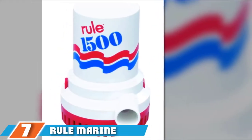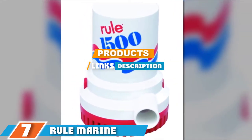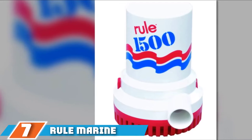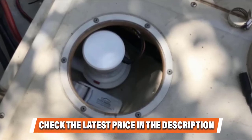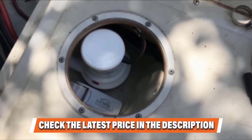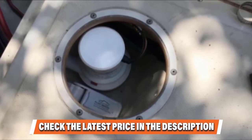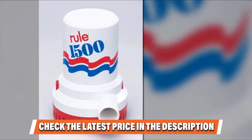At number seven on our list we have the Rule Marine bilge pump. If you have plans for buying a bilge pump, this option is worth considering. It comes with higher pumping capacity and showcases exclusive design features that make it a more prominent choice than similar products. This would be an ideal option for those who prefer silent pump operation, and it is straightforward to install. You can even run it dry for a short period.